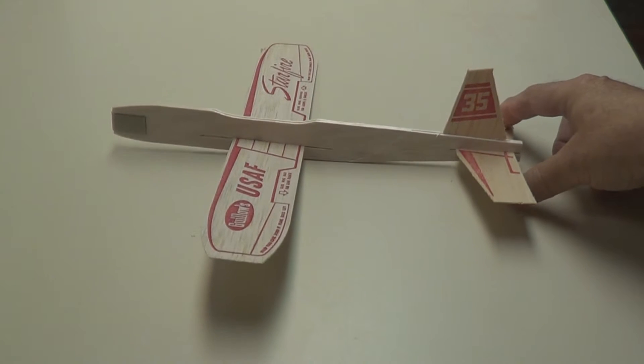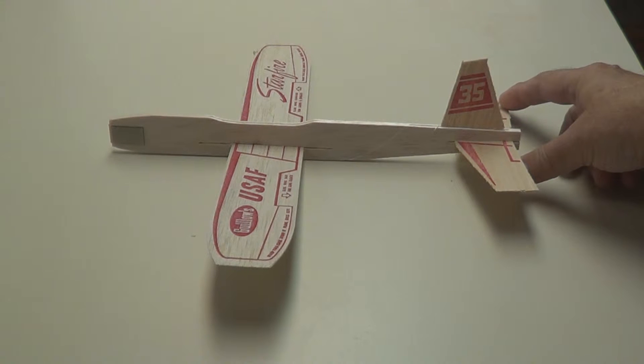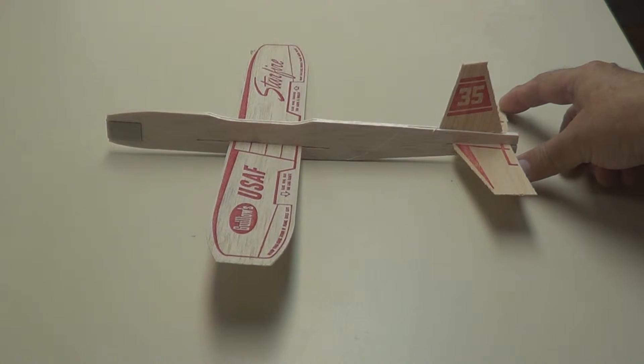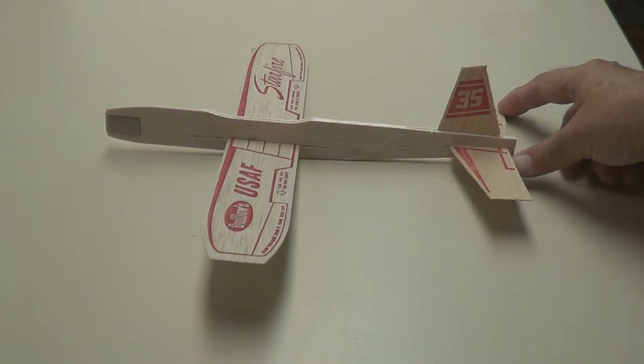We've got our plane ready to go. We'll take a few flights with it and adjust the wing. If it dives too quickly, slide the wing forward. If it takes off straight up and stalls, slide the wing back.